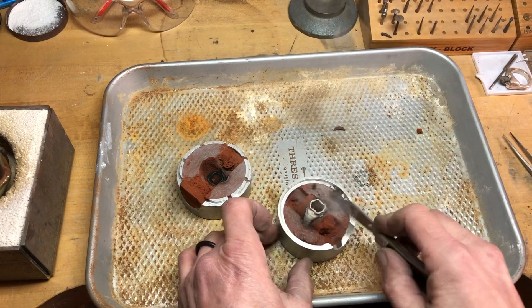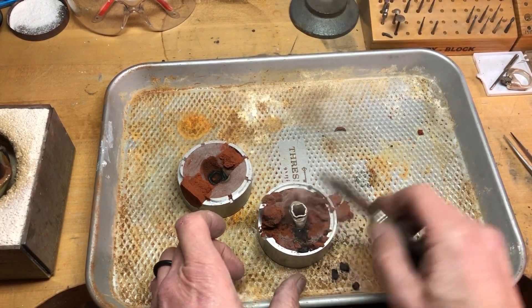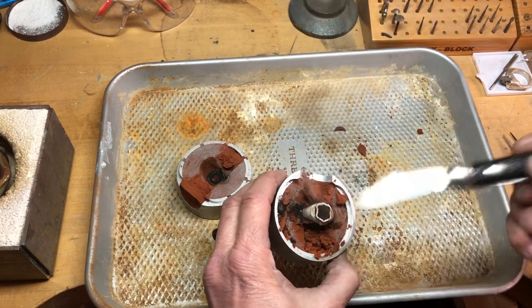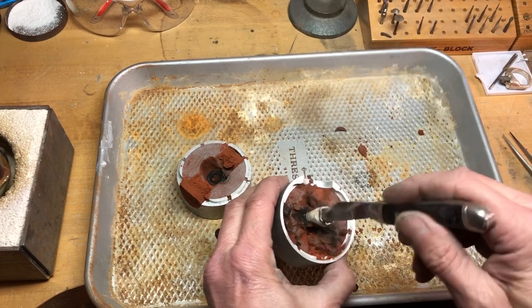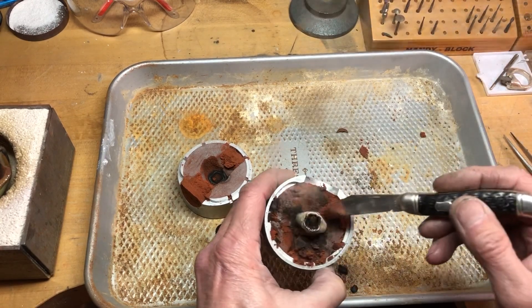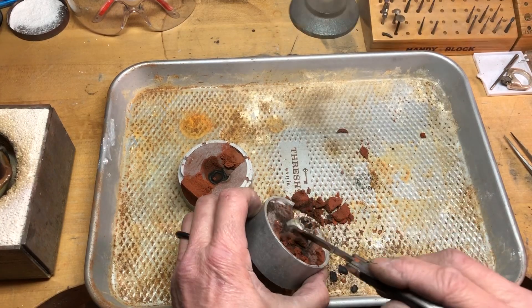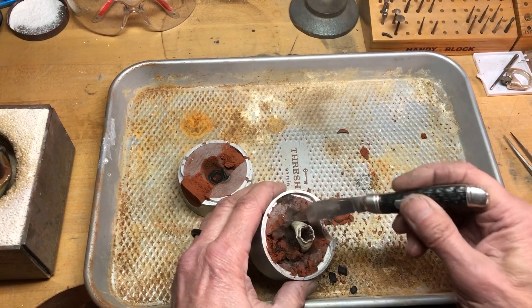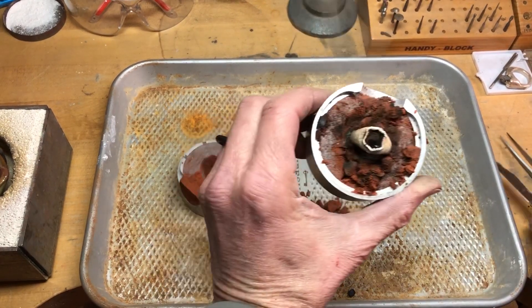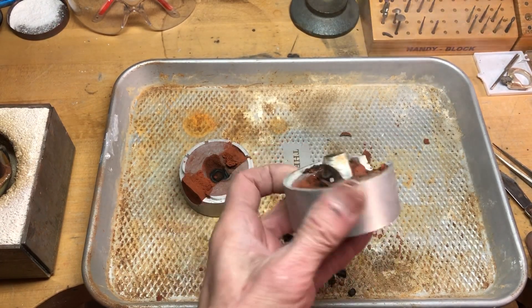Oh my gosh, look at that — we actually got it! Look at that, we got this — this is amazing! When I poured it, it seemed like all the metal sat at the top, but it didn't. It actually sucked down in there. Pull it up here — that's a pretty darn good casting, I'd say.